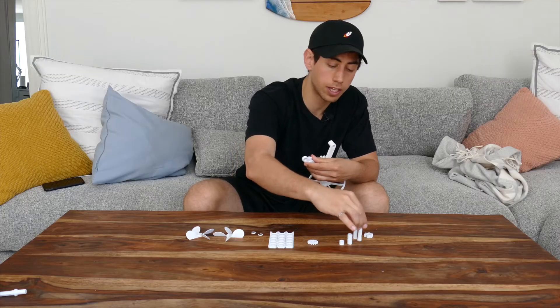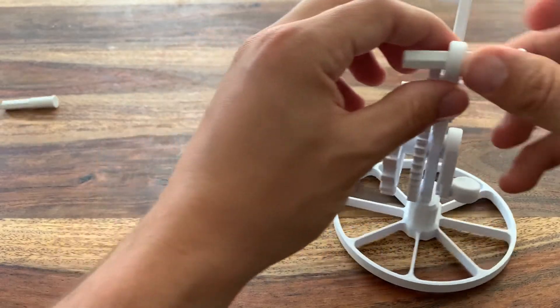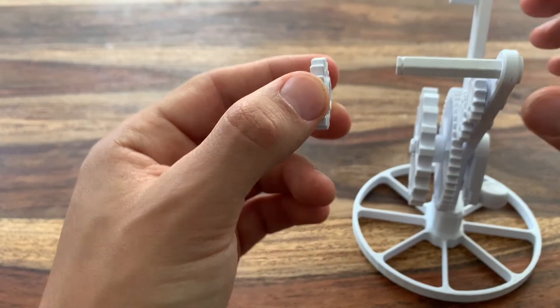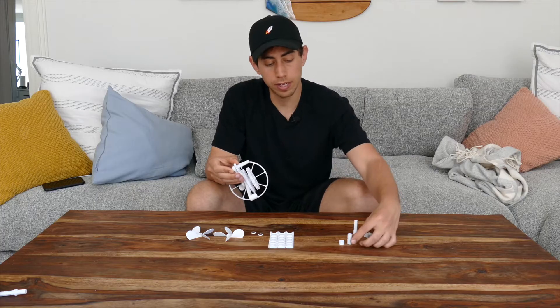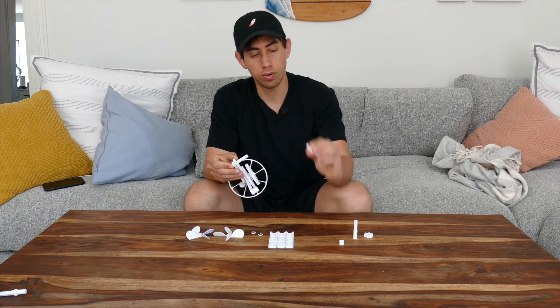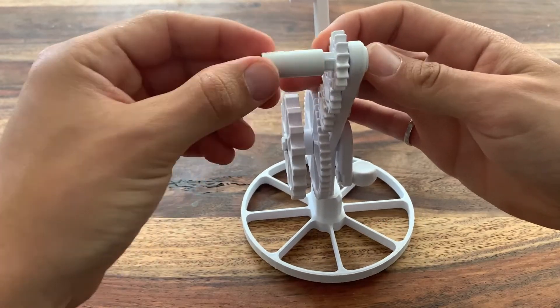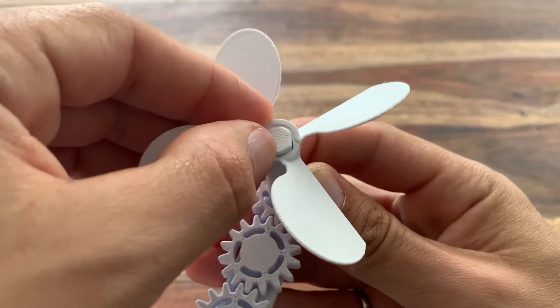Now grab the shaft with the smaller circular section. That goes in through the back of the base in the top hole, and then you can pop this small spur gear on with the hex spacer facing the base — push it all the way down. Grab the longer of the two hexagon spacers, slide that onto the shaft, and then pop one of the fans onto the end and C-clamp it into place.